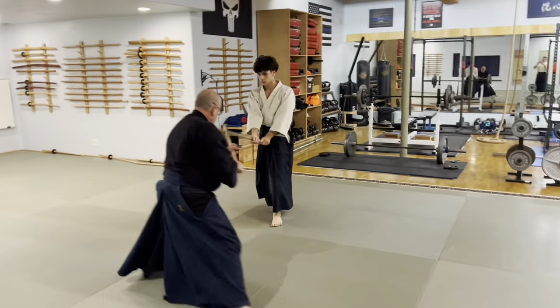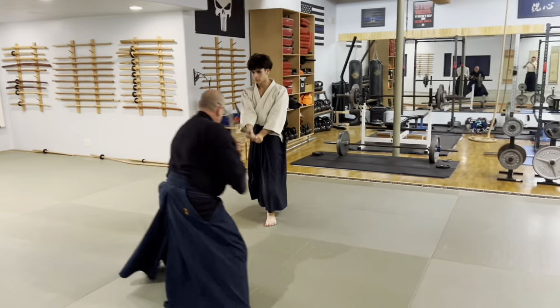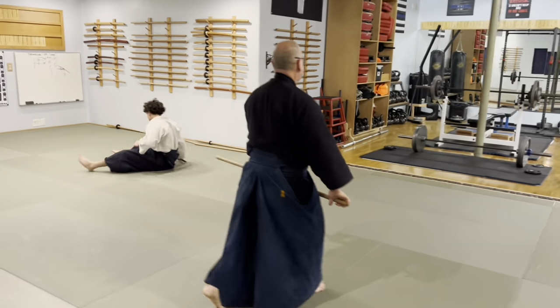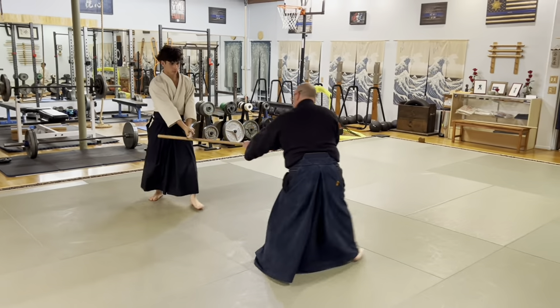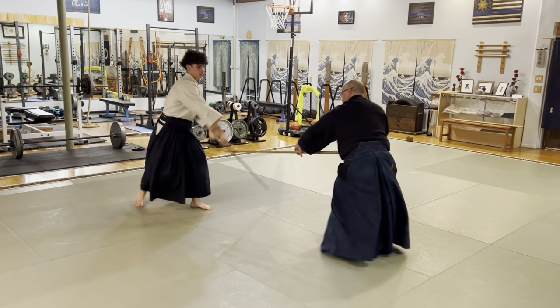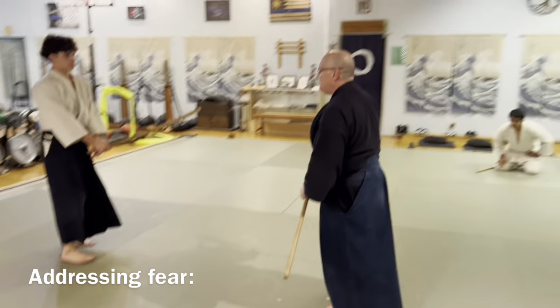One, two, three, four. At this speed you don't have to fall, you just move back. See how close you can get so you can start working on your fear.